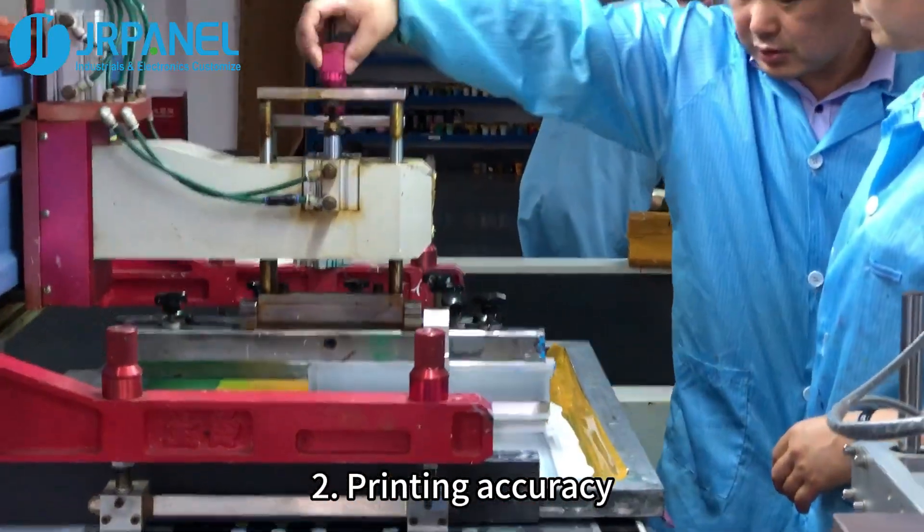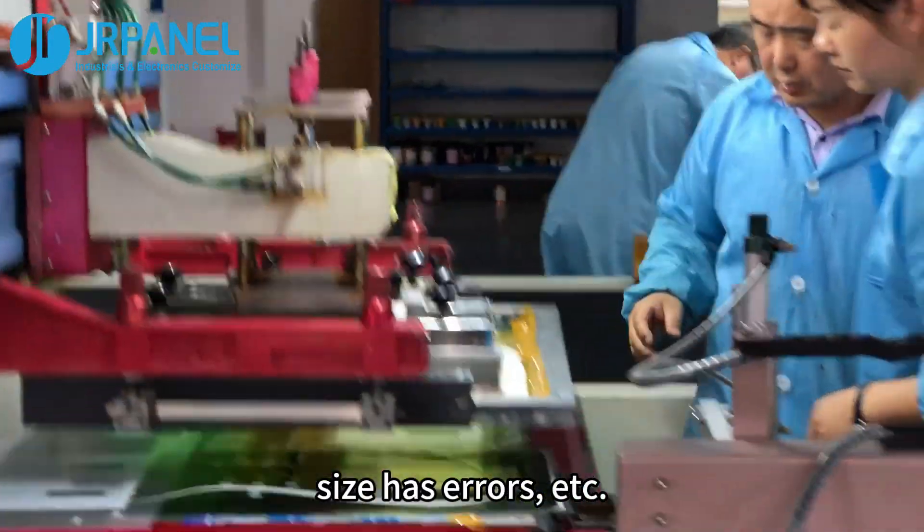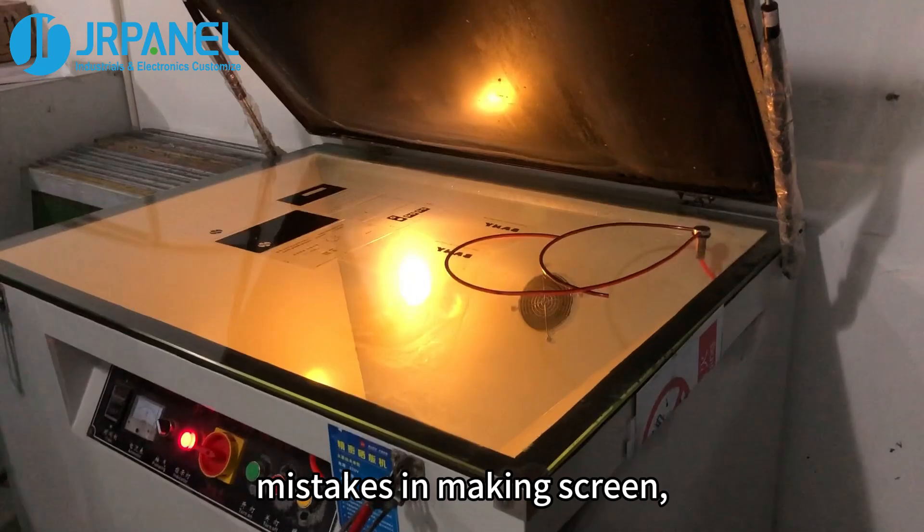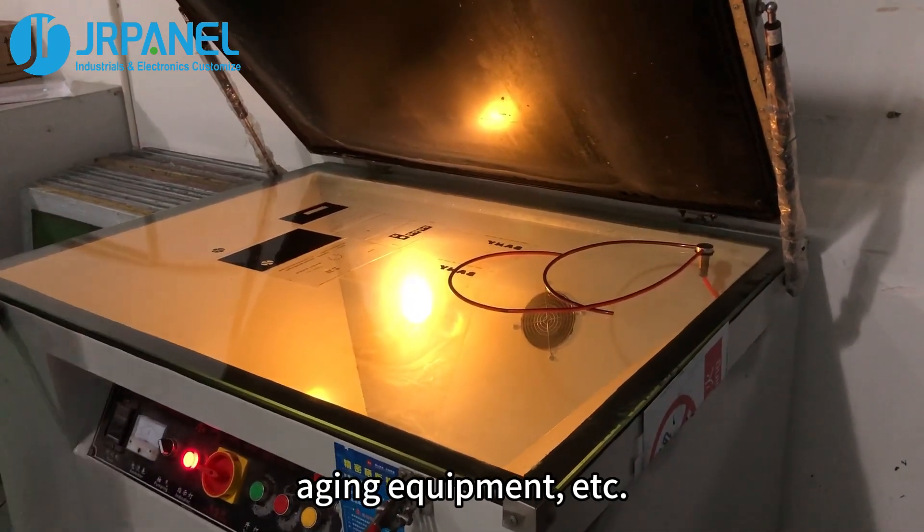Second, printing accuracy: wrong printing position, size has errors, etc. Third, materials and equipment: poor quality ink, mistakes in making the screen, aging equipment, etc.